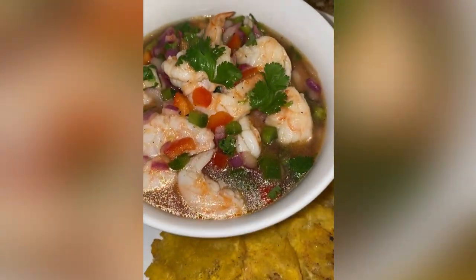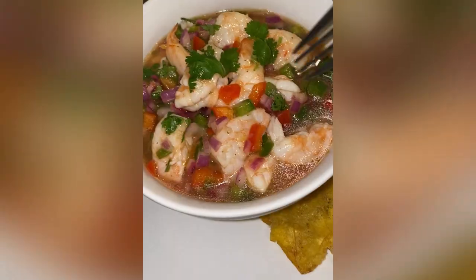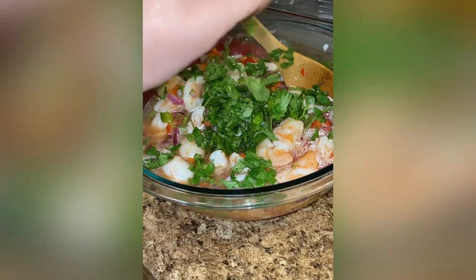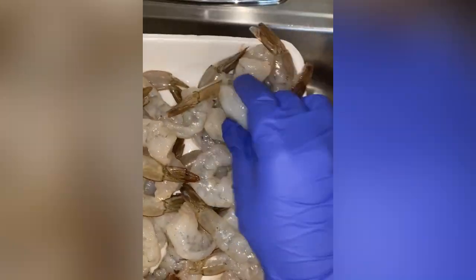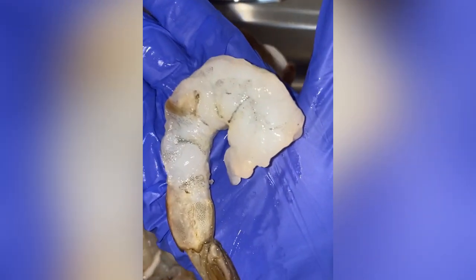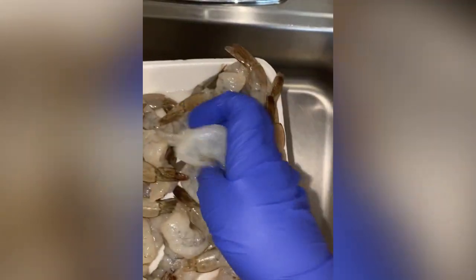Hi cousins, let me show you how to make this delicious ceviche. This is my mom's recipe and it is absolutely bomb. Let's get right to it. I'm going to be using two pounds of extra jumbo shrimp — these are 16-20s — and I like to use extra jumbo because even if they shrink, you still get big chunks of shrimp.